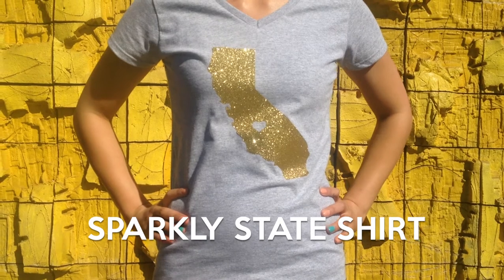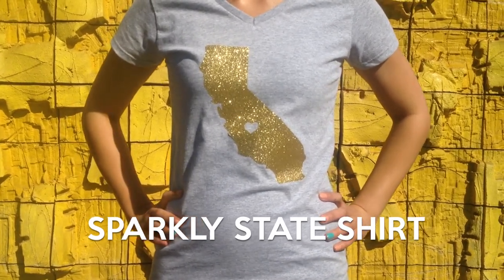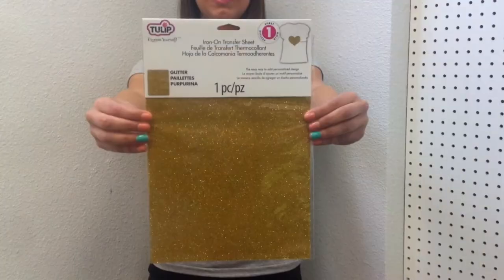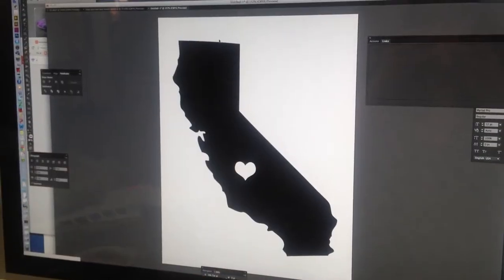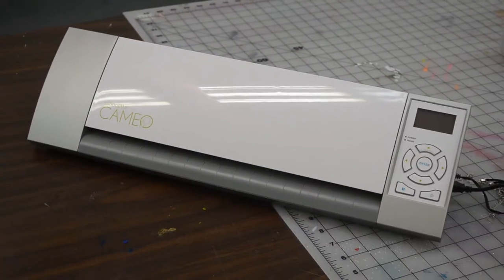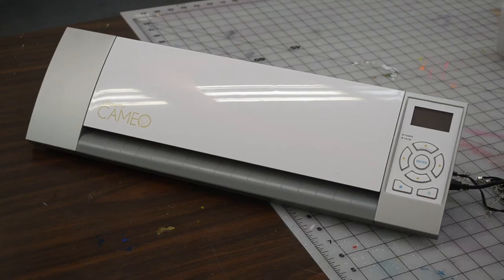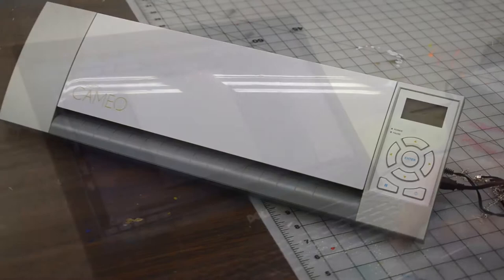Brandi here, and today I want to show you how to make this sparkly state shirt using our Tulip Shimmer transfer sheets. What you'll need is a piece of your favorite color Tulip glitter transfer sheet, a graphic of your choice, and a die-cut machine. I'm going to be using the Silhouette Cameo machine that we have here in the design studio. Or as another option, you can always just trace your design and hand cut it out.